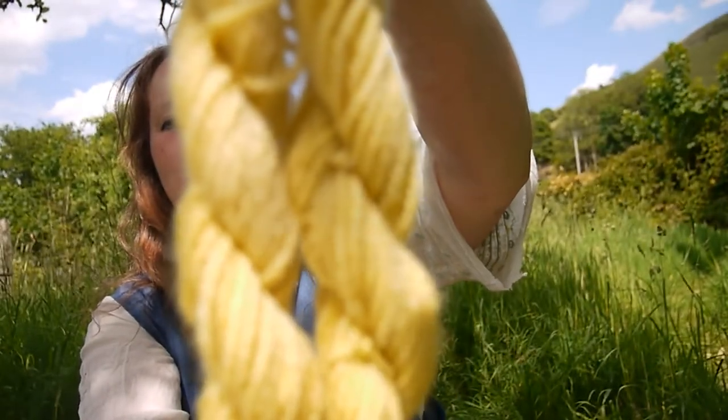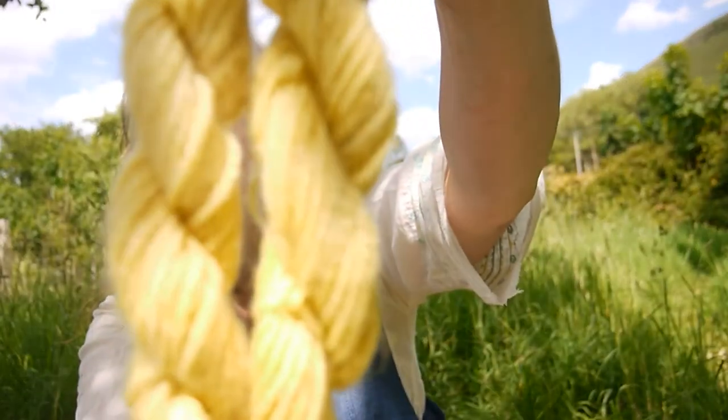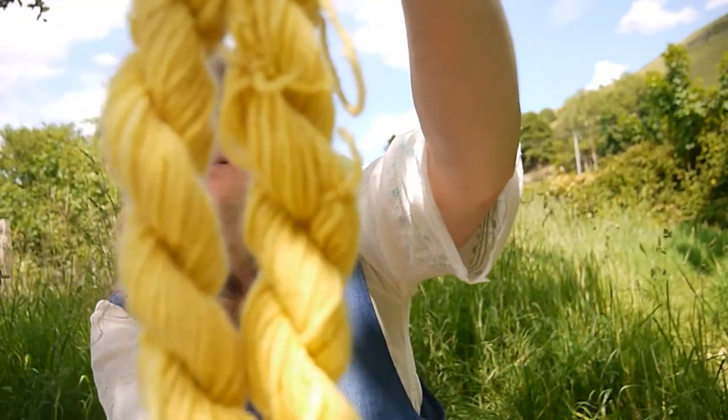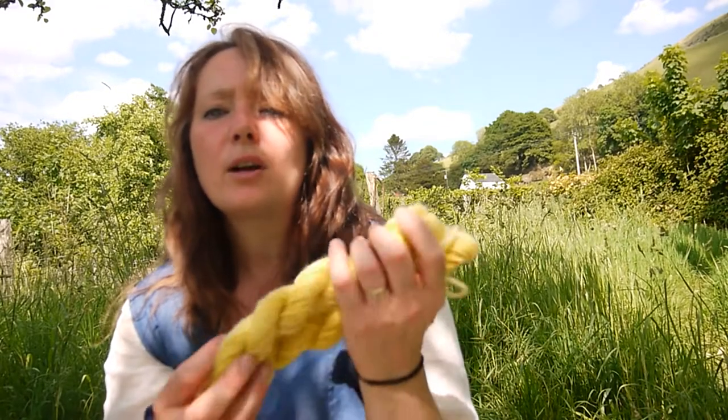I also did daffodil flowers this year. The sun's shining quite brightly so the camera's not picking the colours up properly, but that was daffodil flowers and I really enjoyed it last year. I even dyed a skirt with it because I loved the colour so much — it does work on cotton. The colour seems to radiate sunshine when the sun shines on it, it really glows. One came out a bit darker than the others but I really love that colour and I'll definitely use them again next year.